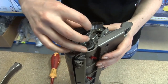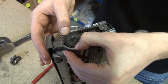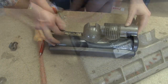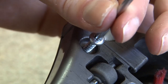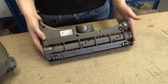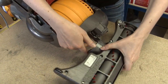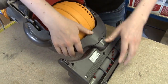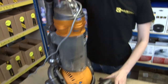Now all I need to do is put the new belt on and then put the cleaner head back together. That's the cleaner head reassembled, so now we just need to reattach it to the Dyson. One drive belt replaced on a Dyson DC25.